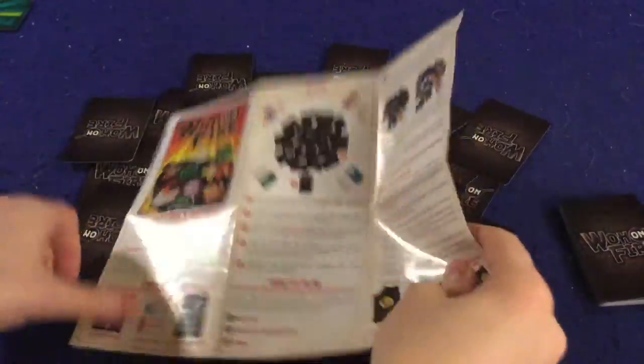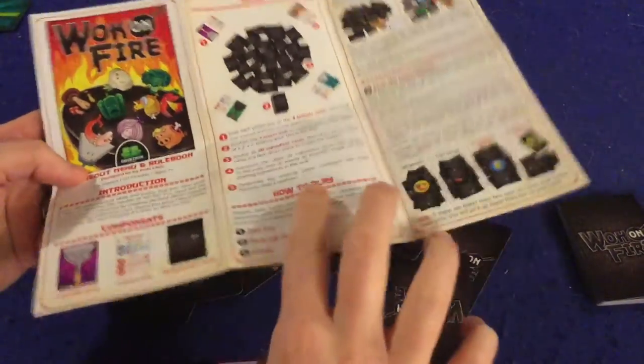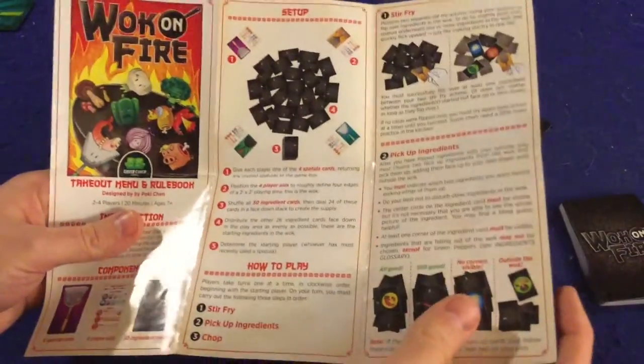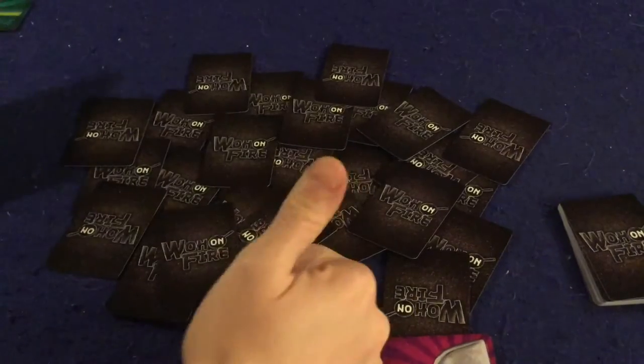Let's take a look at what you get inside Walk on Fire. First and foremost, there's a handy dandy rule booklet — it's about one page, double-sided, full color, full of pictures, illustrations, and examples. It's very well done and should have you up and running pretty smoothly. Most of the questions you have are probably going to be answered somewhere in the rule booklet, so thumbs up on the rule booklet.